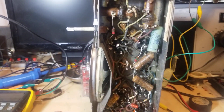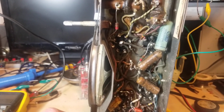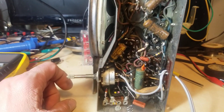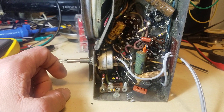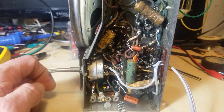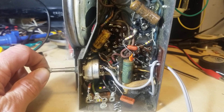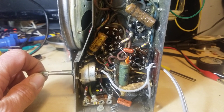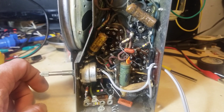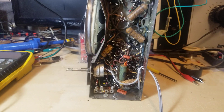Back on the Zenith 6D029 radio, I got in here and replaced a few items just so I could get it powered up — the across-the-line cap, the audio coupling cap into the power amplifier, and there was another wax paper cap across that same junction, and an out-of-tolerance resistor. So I changed that stuff so I could get the radio powered up without things going kapow.